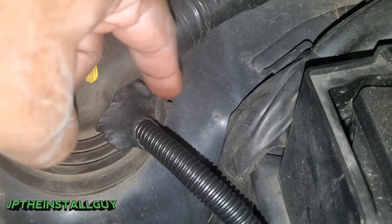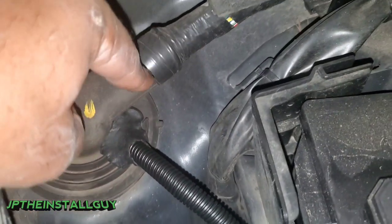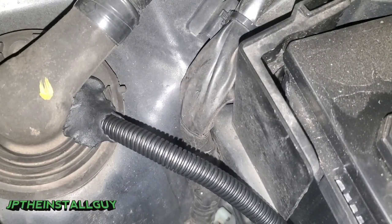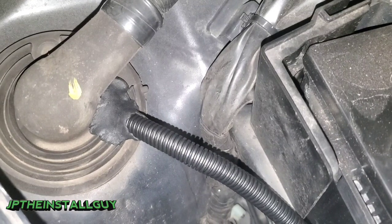Now this right here is called strip caulk. The reason you want to actually seal it is because when this hood is actually down, there are these little vents right here. So if it starts raining, you don't want water to come into where you cut at since this is actually pointing down. If that passenger gets in that car one day and that carpet is wet, it's going to be an issue — you're going to have to replace the carpet. So make sure you seal it some type of way.